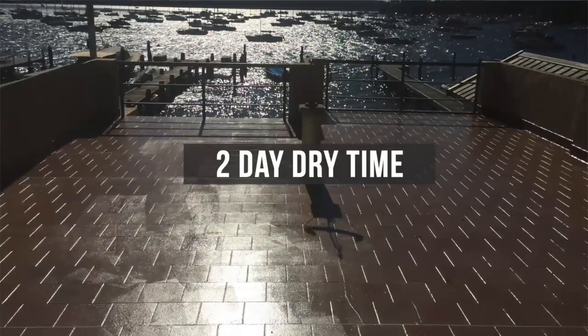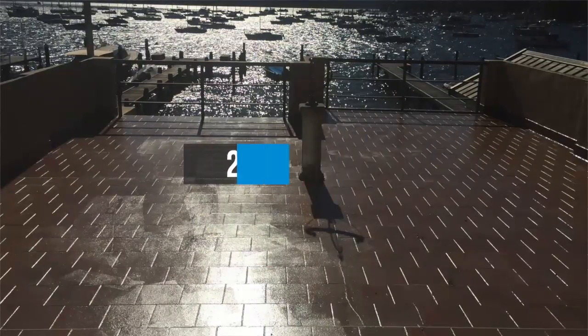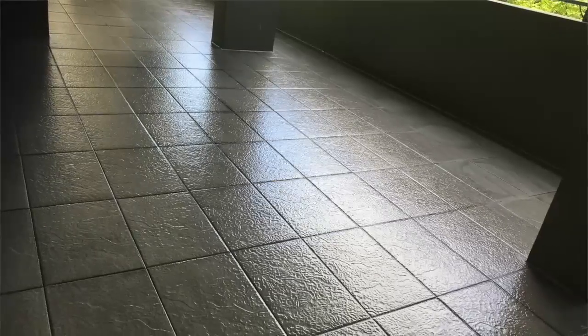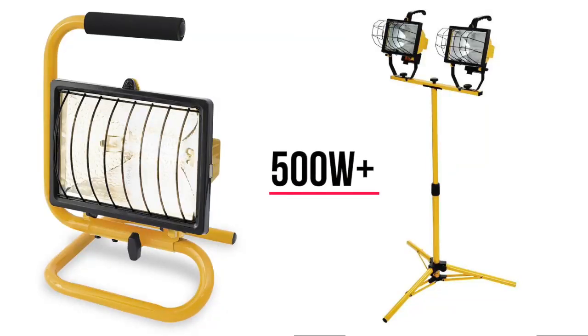If you reside in a cold climate, or it is a cooler time of year, or your balcony is not in full sun, mechanical drying might be needed or considered. Heat lights are perfect options as they use radiant heat to dry the surface and the substrate.